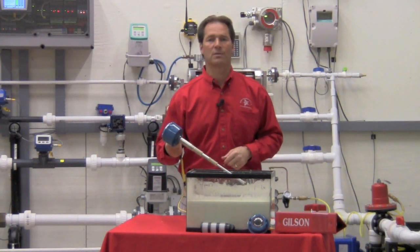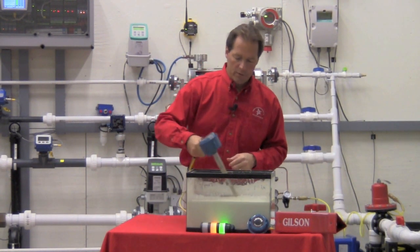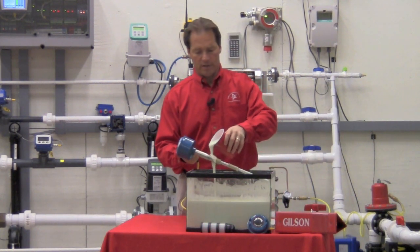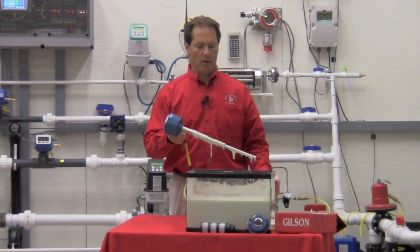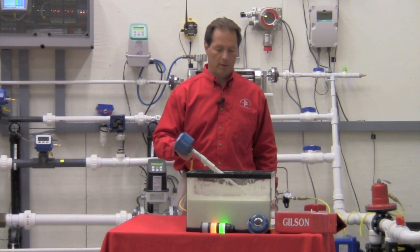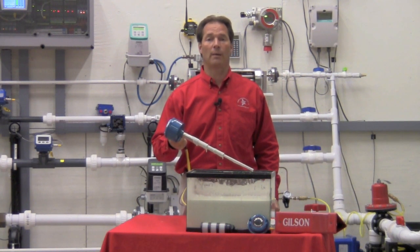What I did here is I made up a nice mixture of a good goopy substance to show you what we can do as far as ignoring coating. I can take this, pour the goop on here, get it on there, and you'll see that we do not detect level. When we put it in the actual level, we've got a good, reliable trip.